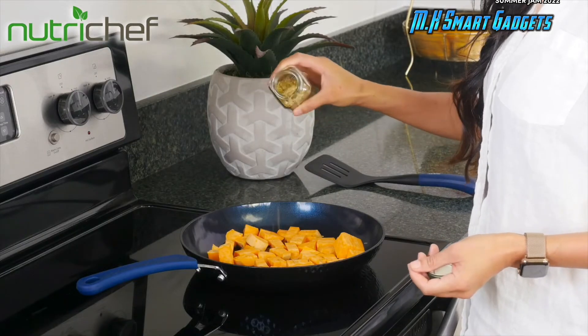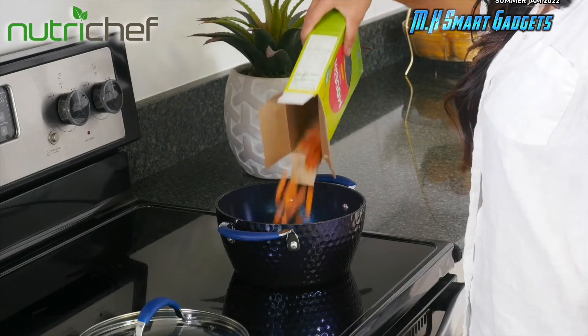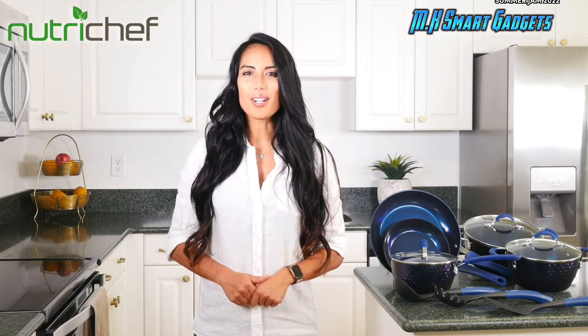So whether you're preparing healthy meals for you and your family, or you're serving up something amazing for your guests on a special occasion, NutriChef's got you covered with their 11-piece cookware set.